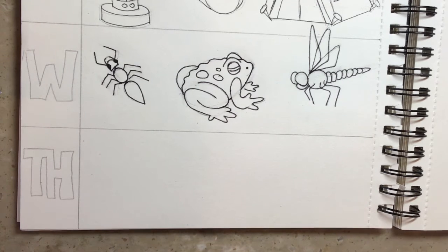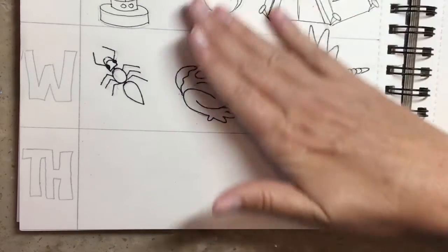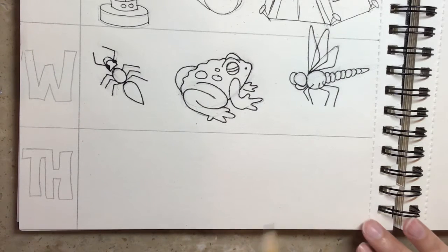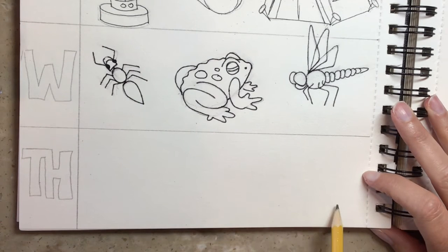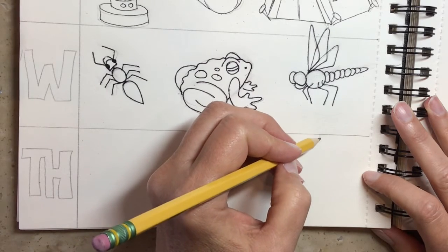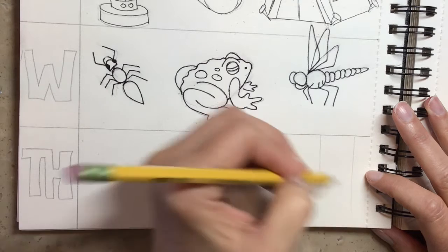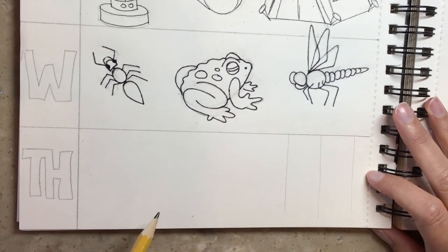We're going to start with some guidelines that you want to draw very lightly because we're going to erase those. Just like we did up here with the tent where we had a triangular prism, we are going to draw some elements that we're going to erase later on. So we're going to start at the very bottom and draw a diagonal. Actually, before we draw the diagonal, we're going to draw some vertical lines that are going to help us determine where the points on the diagonal are going to go.